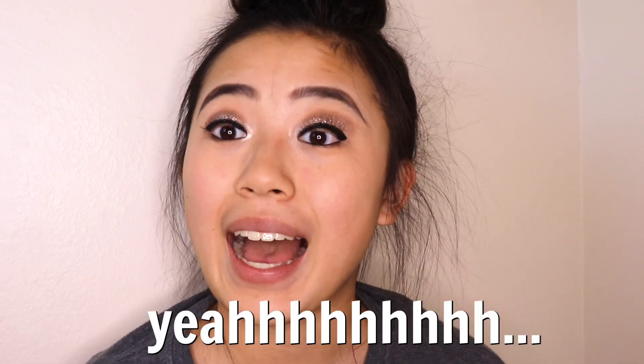And boom, then you are done! I hope you guys enjoyed today's video. Let me know if you enjoyed it and I will see you guys in my next video — thanks for watching!